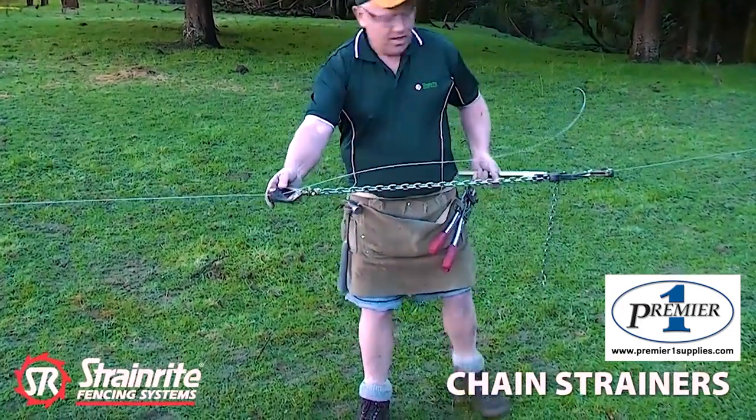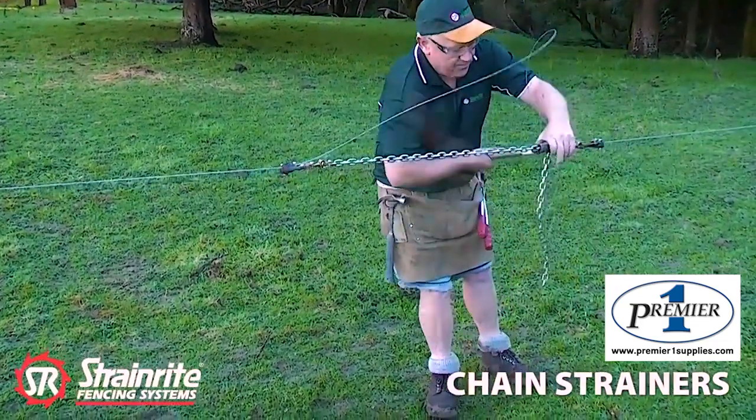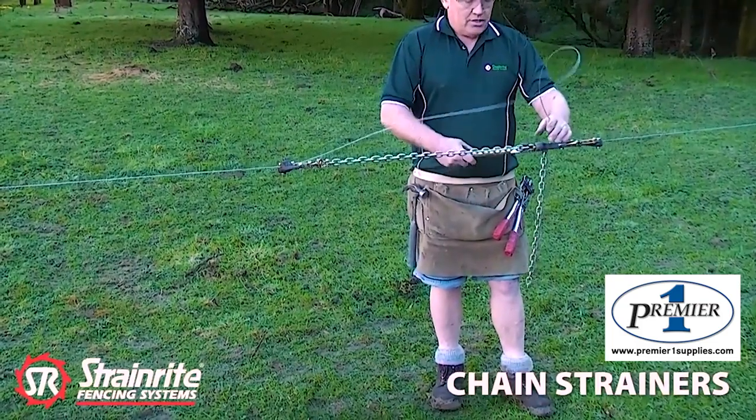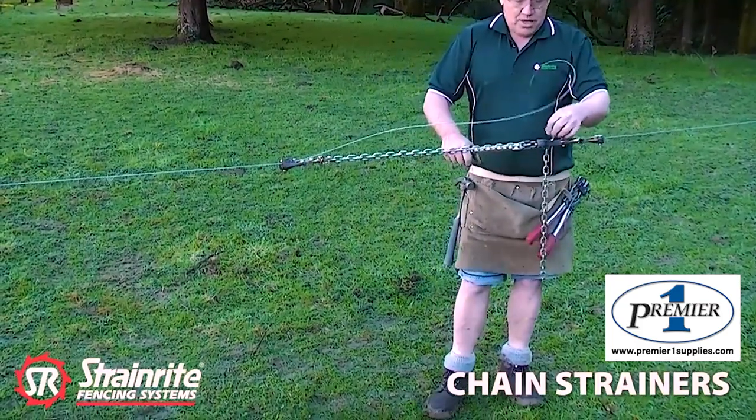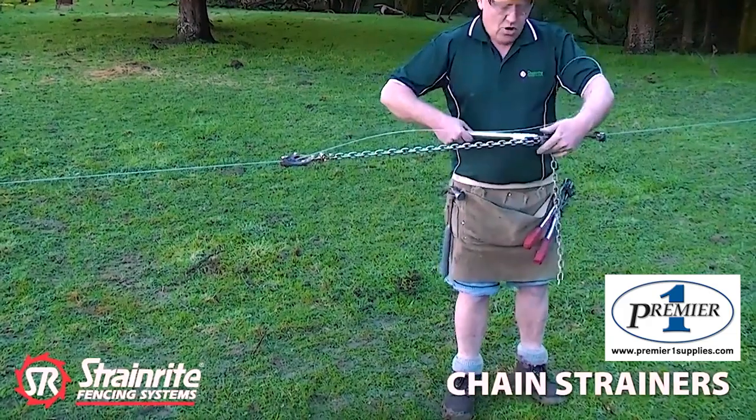If it's not, it's got a swivel here so we can twist that so the chain hasn't got a twist in it. Then keep cranking up till you get it to the required tension. You can tie it off using a knot or crimp sleeve.